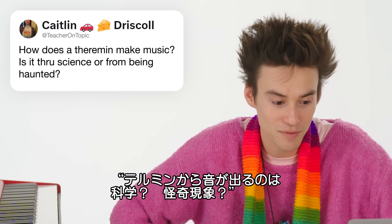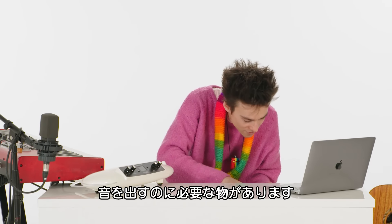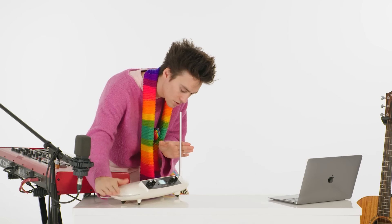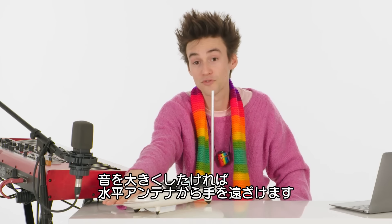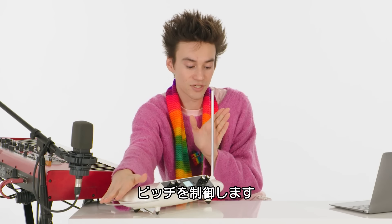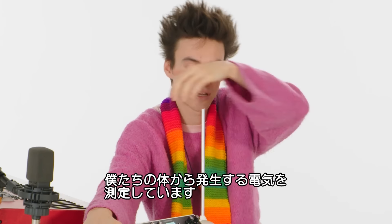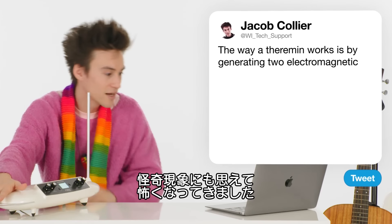A question from @teacher_on_topic: how does a theremin make music? Is it through science or from being haunted? Valid question. This in fact is a theremin. The way this instrument works is by generating two electromagnetic fields from two antennas. This one controls volume — the further my hand gets away from this, the louder the sound — and this one controls pitch. Our bodies conduct electricity, and what these antennae are measuring is essentially the electricity that our bodies are conducting. It's a beautiful process of measuring proximity and things like that. But anyway, maybe they're also haunted.